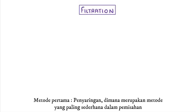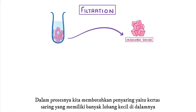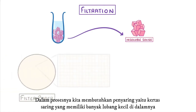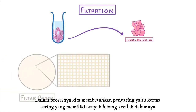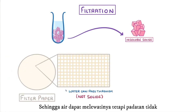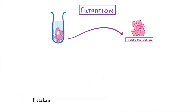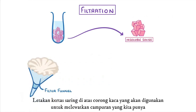The first and simplest technique we're going to look at is filtration, which separates insoluble solids from liquids. This is basically the same process as using a sieve. In chemistry, we normally use filter paper, which has lots of tiny holes in it that are small enough so that water can pass through, but not solids. We often place the filter paper within a filter funnel so that we can easily pour our mixture through it, leaving the solid behind on the paper.